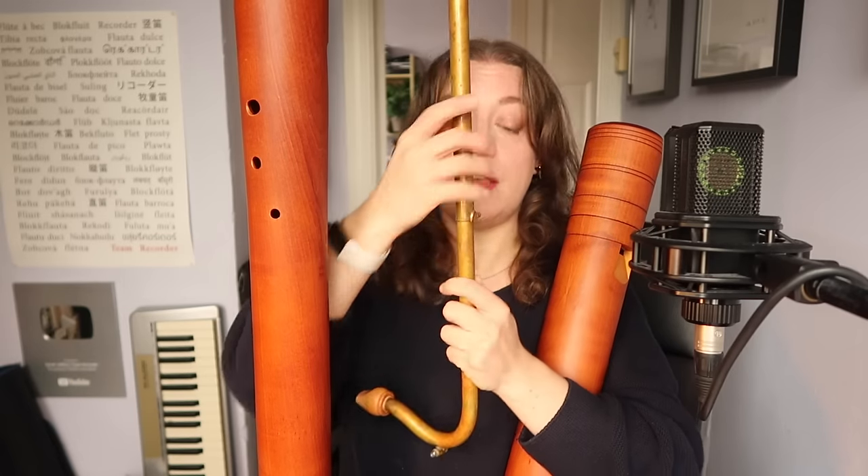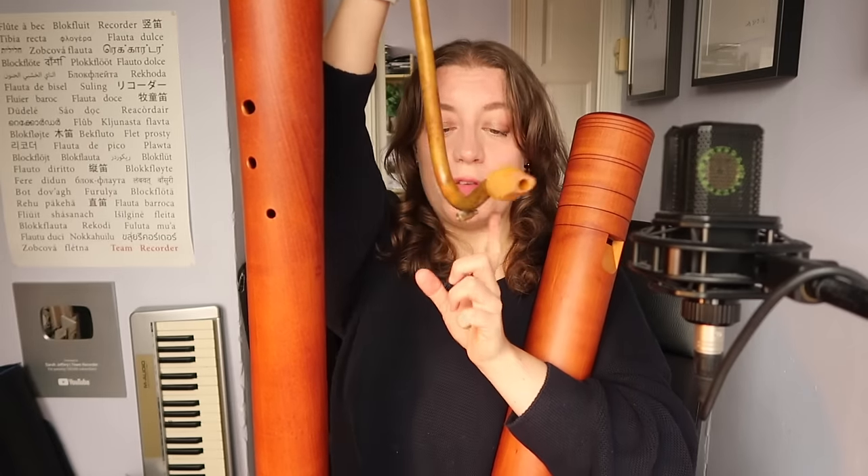And this is the crook — the pipe that comes down so that you can play it without having to be three meters tall. It's adjustable here with this screw, and this is the most gross part: it's got a little spit valve. I'm not going to press it.